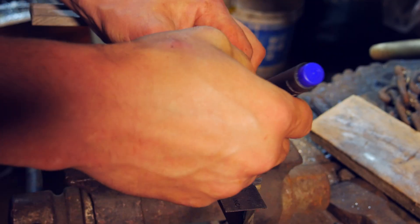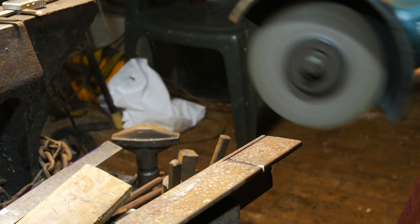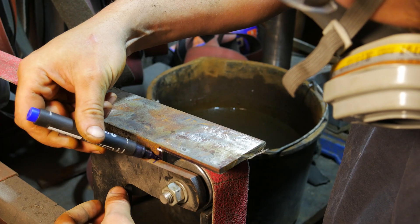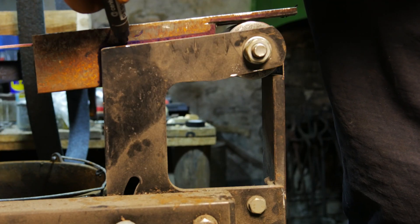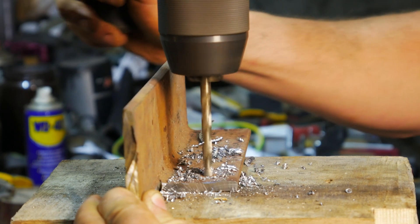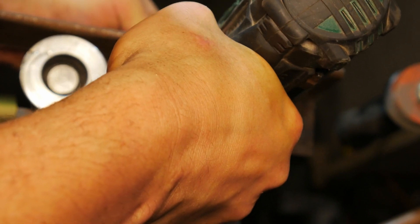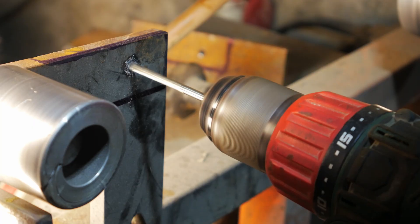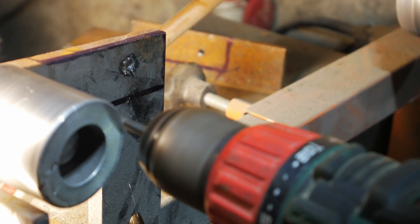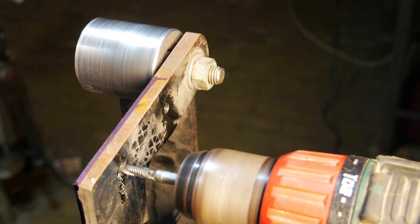I decided to give it a go. After cutting the profile to length, I needed to cut out a clearance for the roller. Then I simply marked the mounting area by sitting the piece onto the belt. To mount the platen to the grinder, I drilled two 6mm holes in the mounting section. Then I transferred the position of the holes onto the grinder and drilled them slightly smaller to tap them later with M6 thread. This way I didn't need to bother with bolt nuts on the other side.